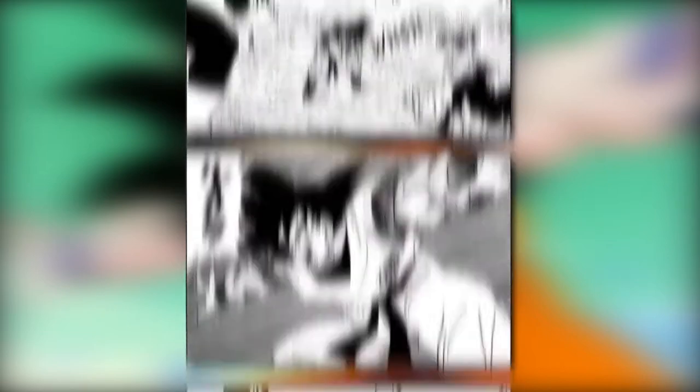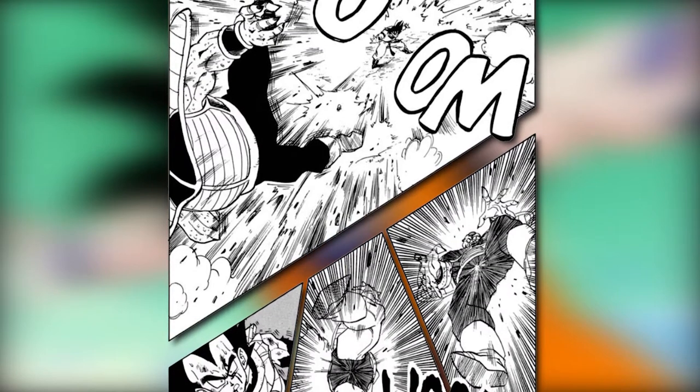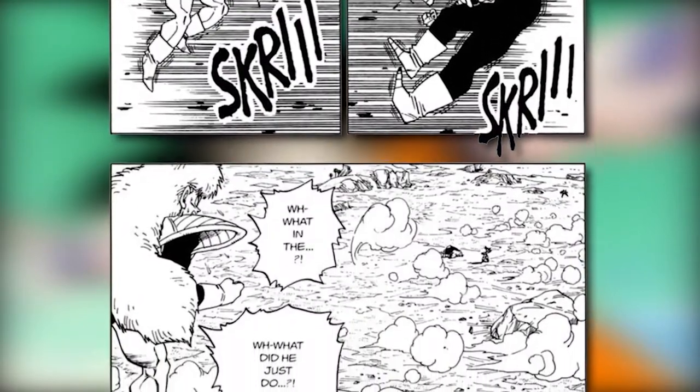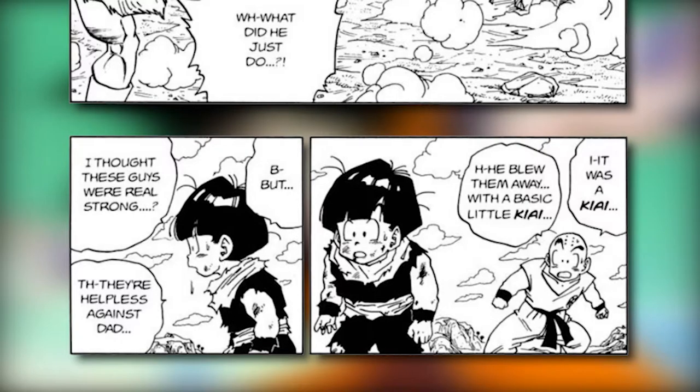In real life, martial artists strive for mastery of the ki-ai by training to perform it in complete silence. So one could argue that Goku didn't have ki-ai mastery yet at the time of the Ginyu Force, as he had to use his voice to perform the ki-ai.